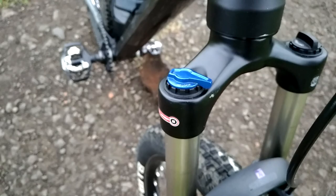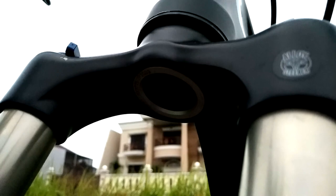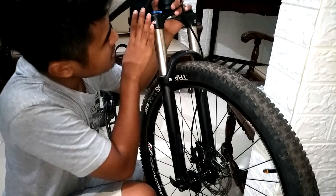Dan bagian steer tube-nya, dia diterangkan pada logo ini. Jadi steer tube-nya itu bahannya alloy. Jadi kita gak bakal khawatir lagi dengan karat apabila si steer tube-nya ini terkena air hujan dan kita lupa mengelapnya.